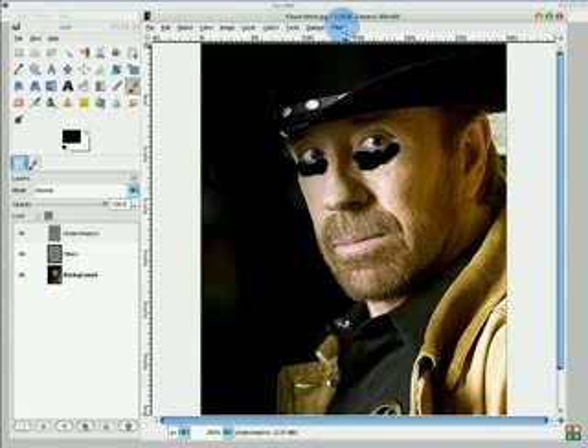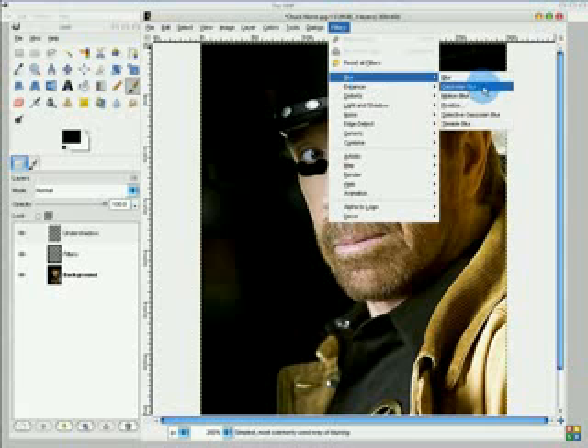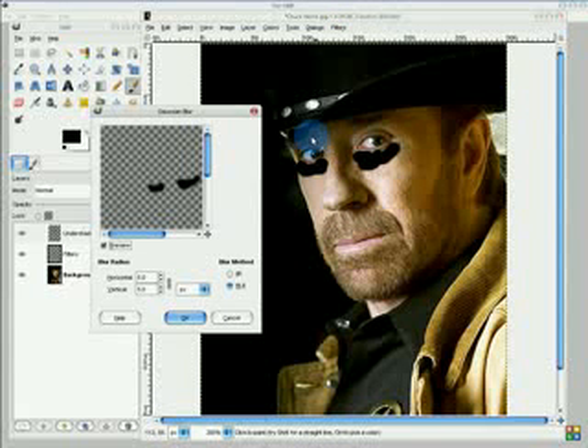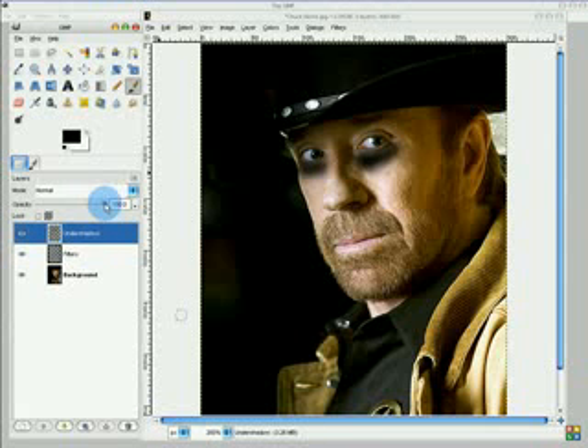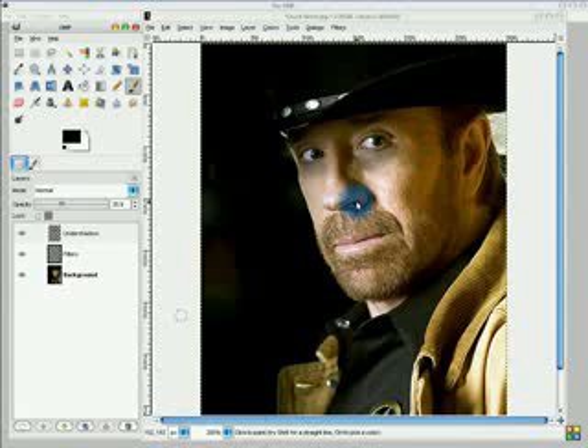Then go Filters, Blur, Gaussian Blur, and blur it at about 15. That works good. This does not look very good now, but what you want to do is adjust the opacity of the image. And there you see we have made some very convincing-looking eyeshadow — we've just darkened up the skin around him.